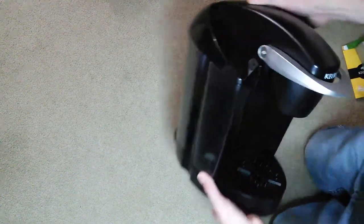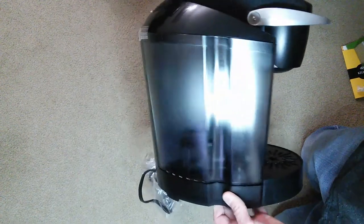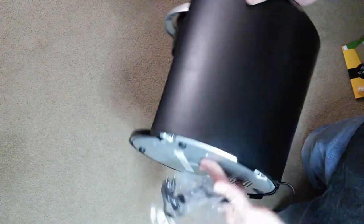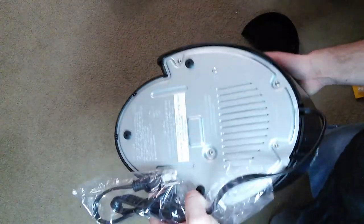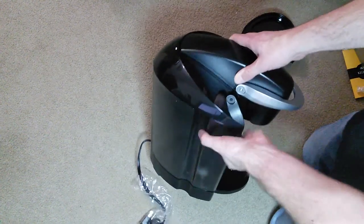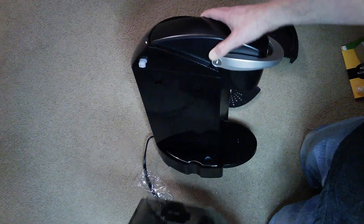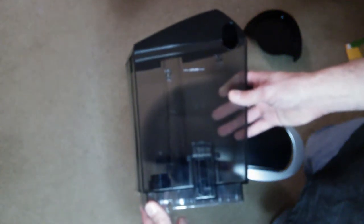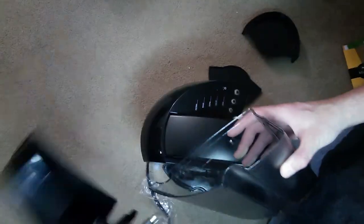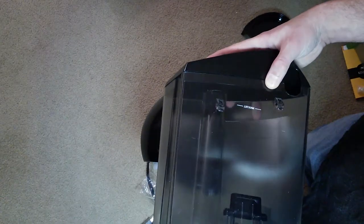We'll go around this thing real quick to show you what it looks like — there's the side, and the back, and the bottom. Then you have your reservoir over here. Looks like the reservoir just kind of pulls upward and out. There's what the reservoir looks like. The top just kind of pops off — it doesn't even snap in place or anything, it just sits there on top.